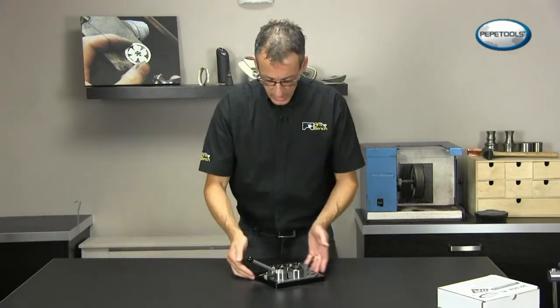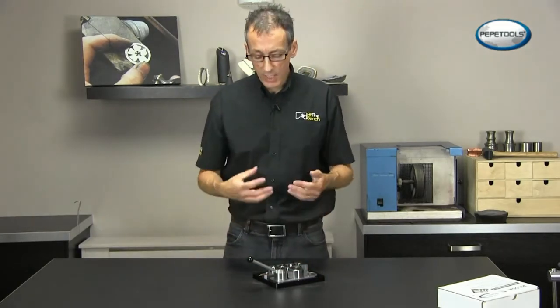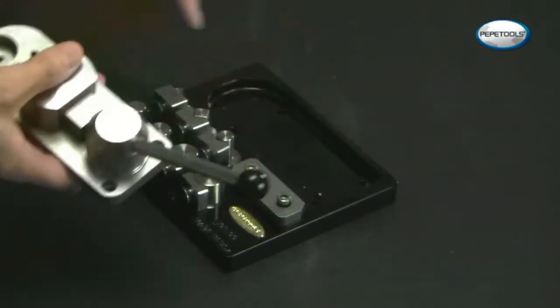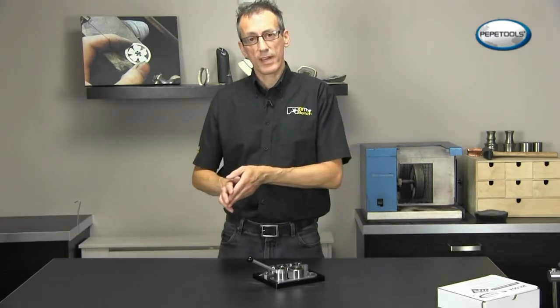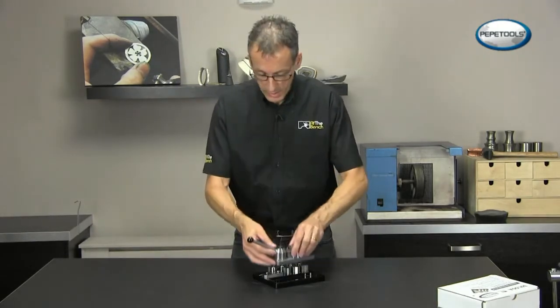The most obvious improvement is the base. This is machined from aluminium and it's got a lovely black powder coating upon it. You'll also notice that there are holes in the base, and this allows for the tool itself and the base to be securely fastened to the worktop, or alternatively just the tool itself.